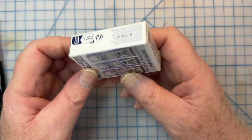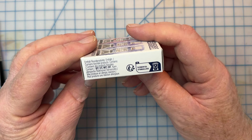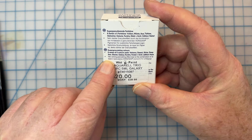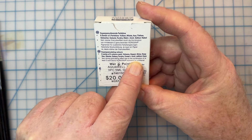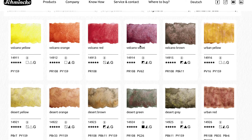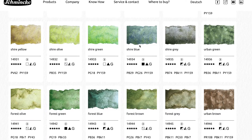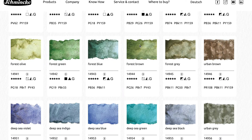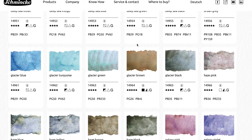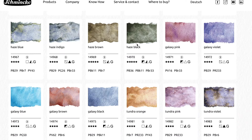Schmincke is a German brand and they've been making paints for more than 140 years. The thing that makes their paints the best in the world in my opinion is a commitment to quality, consistency, and a beautiful range of colors. They've done the same thing here in the super granulating line. Even though they don't pay me to say these things or review their products, I say these things because they are true.